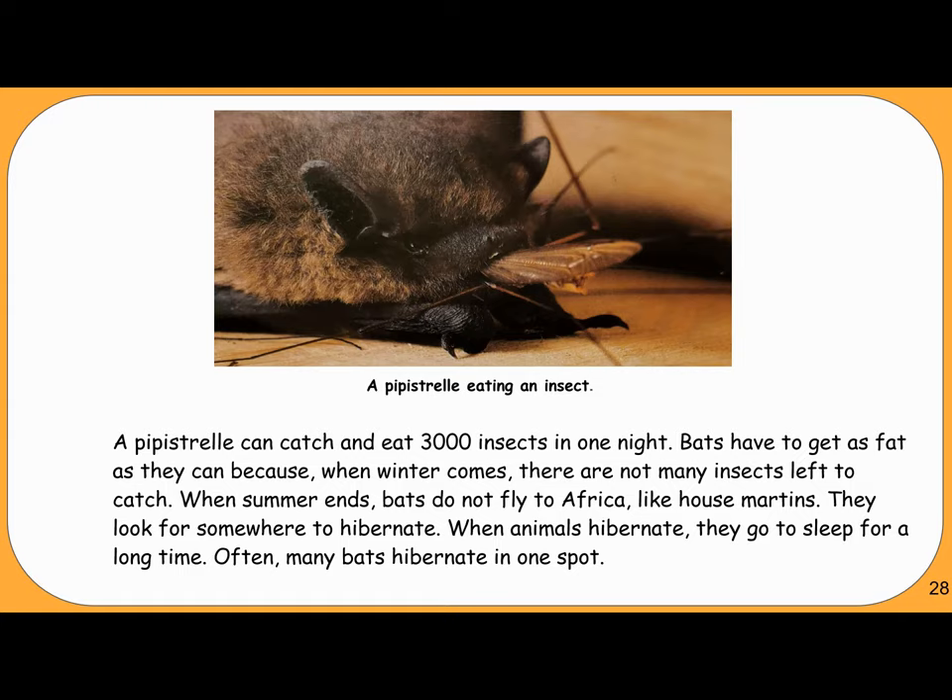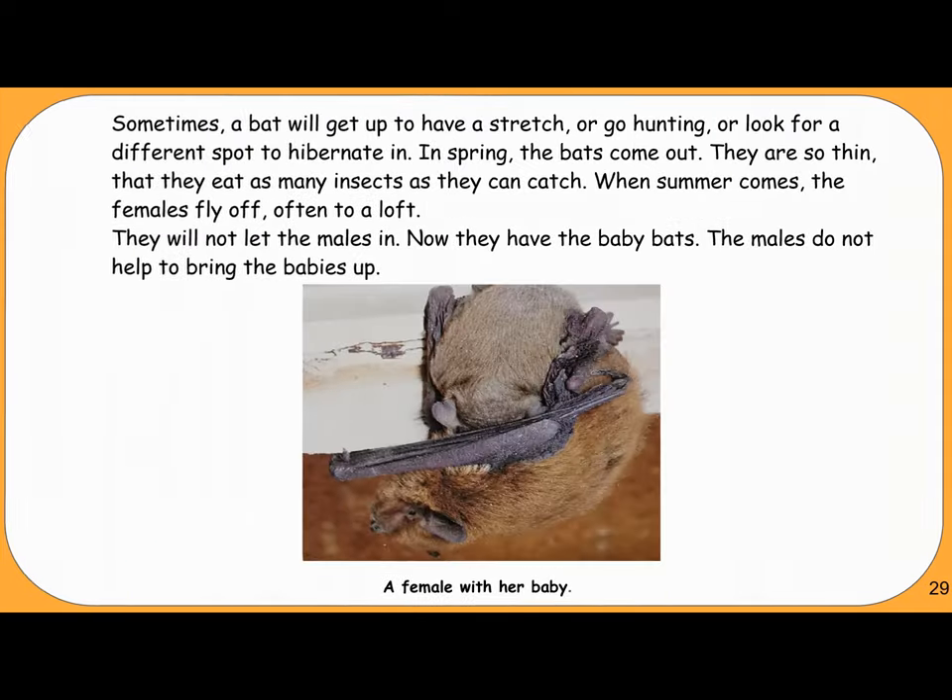Bats have to get as fat as they can because when winter comes, there are not many insects left to catch. When summer ends, bats do not fly to Africa like house martins — they look for somewhere to hibernate. When animals hibernate, they go to sleep for a long time. Often, many bats hibernate in one spot. Sometimes a bat will get up to go hunting, or look for a different spot to hibernate in.